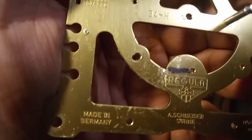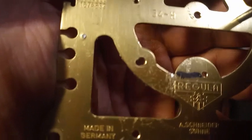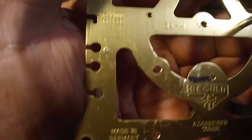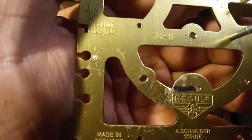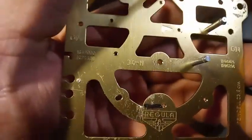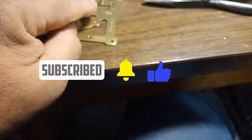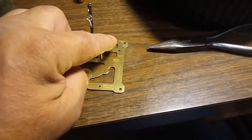Have you ever seen the eight-point star wheel hole get worn out like that? I haven't, but I haven't seen everything. This movement, because it has the nighttime shutoff lever, has this post and this post that are added to it for the nighttime shutoff lever.